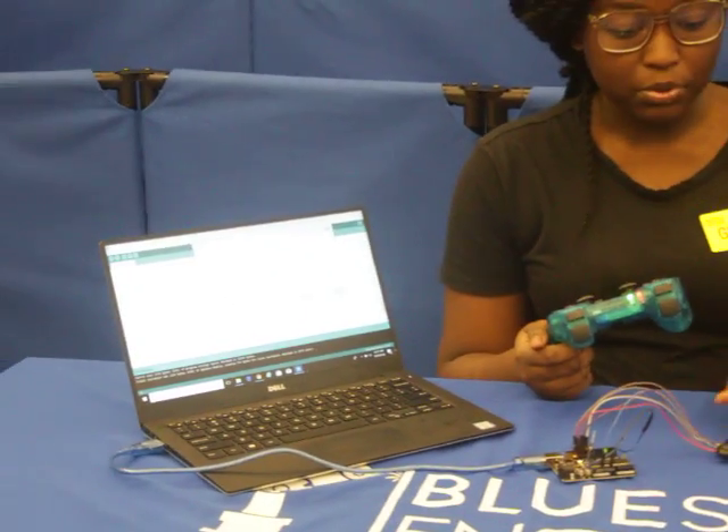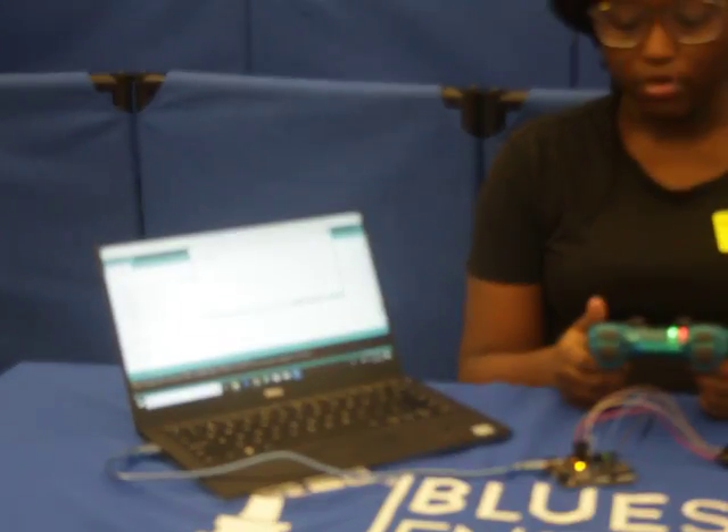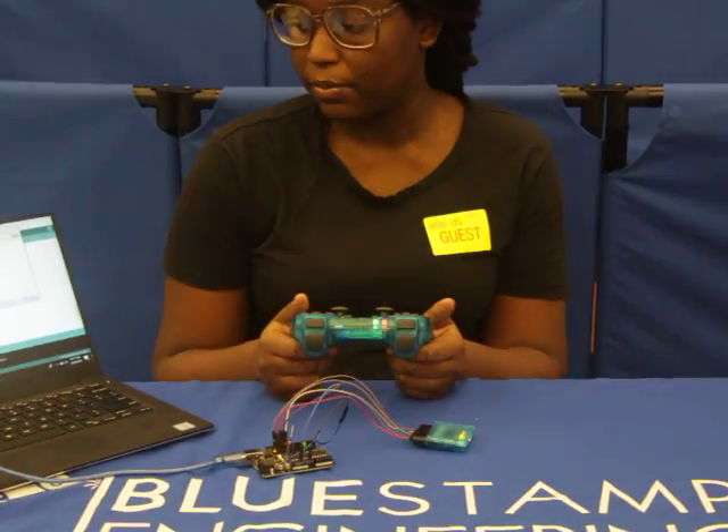For my first milestone, I have connected the Bluetooth to the controller and downloaded the PS2 controller library for the Arduino. I programmed it so that when I press the X button, the light turns on, and when I press O, it turns off. The library basically establishes actions to the buttons, and when I press the buttons, the commands make the light turn on.